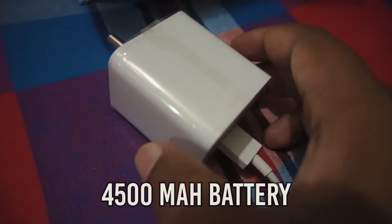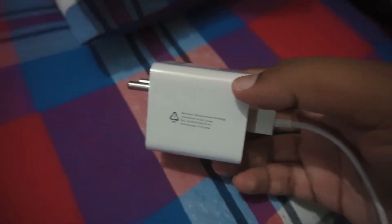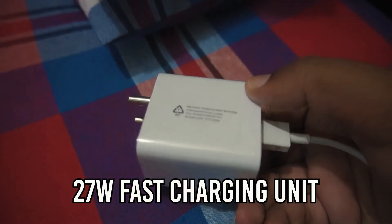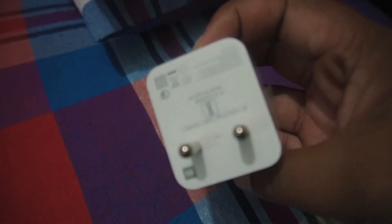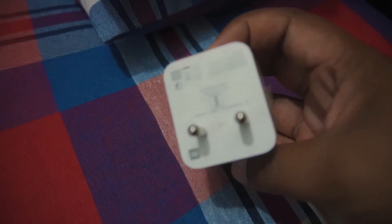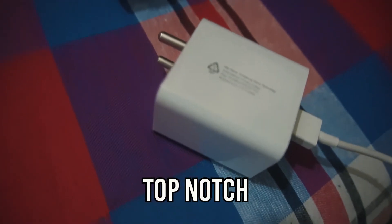The smartphone is backed by a 4500mAh battery unit which ships with a 27W fast charger in the box. The fast charger can charge the battery from 25 to 85% in just 30 minutes. The battery and charging adapter in the box of the Poco X2 is simply top notch.